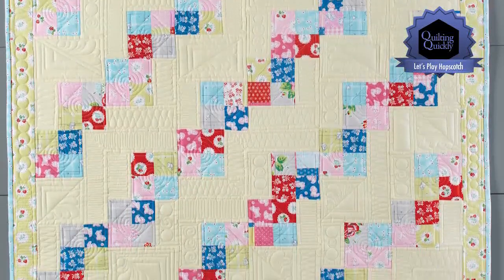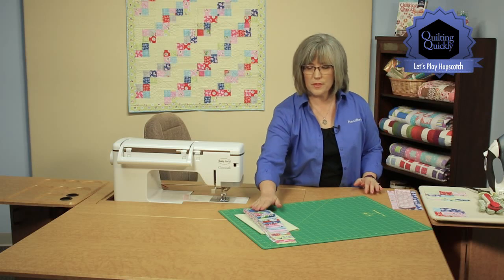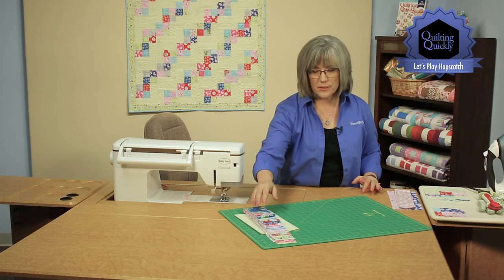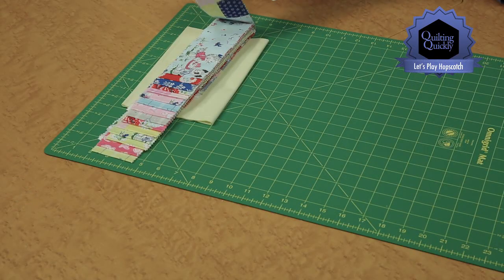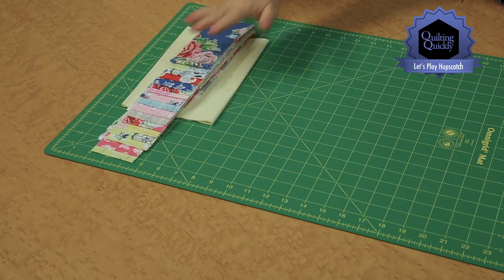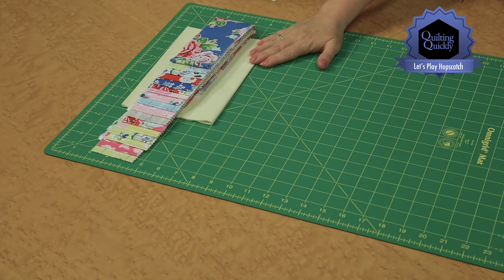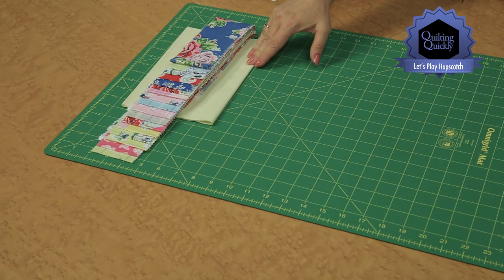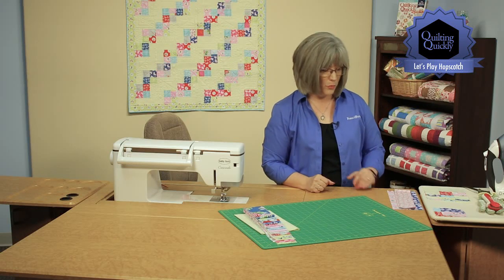If you'd like to purchase this pattern, please visit our website. We're going to be using the 2 1/2 inch strips today in a wonderful selection of kids' prints that have little puppies and kittens on them, kind of reminiscent of the 50s, and then we're pairing it up with a real light mint green background fabric. So 2 1/2 inch strips, one background fabric, and we're ready to start sewing just about.